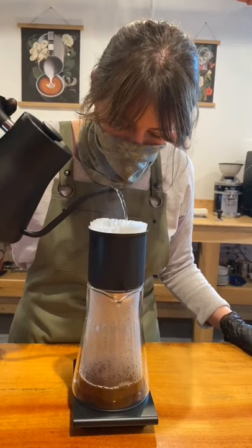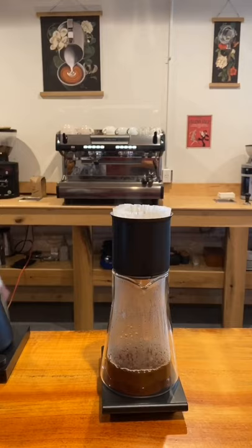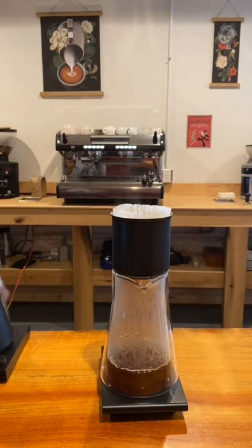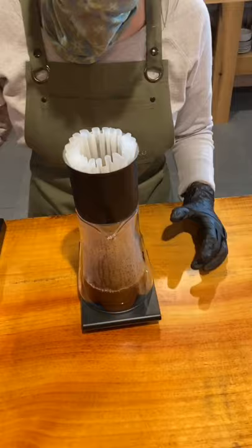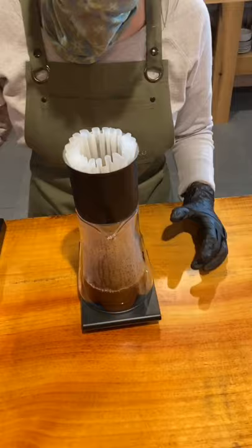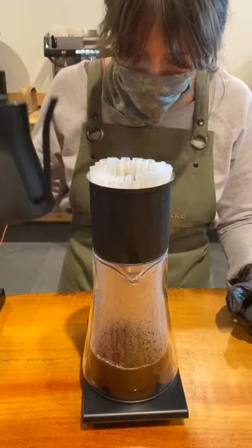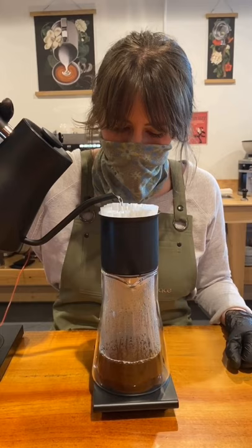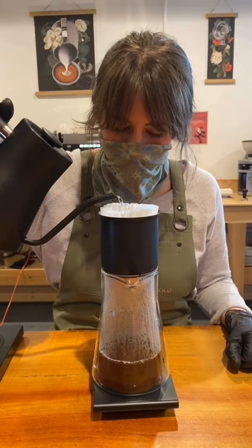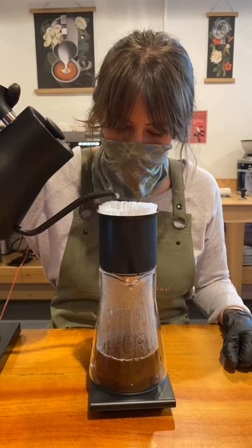One more thing I'm going to do is softly agitate my grinds to make sure they are fully saturated. This isn't normally an issue with flat-bottom brew devices, but because this brewer is much longer and more narrow, I'm going to do a quick back-and-forth motion to create some turbulence. For my final three pours, I'm going to take it to 250, 300, and a final 360 milliliters, making sure the water level stays fairly high.